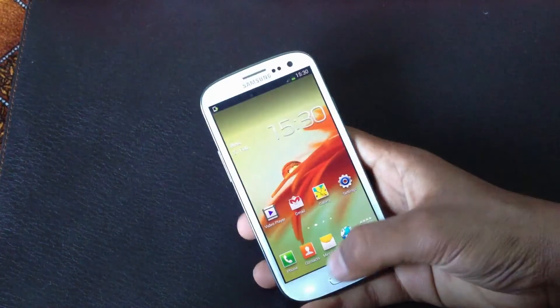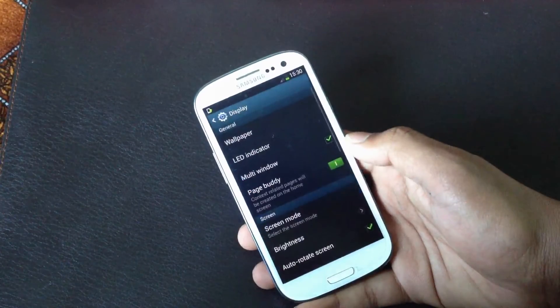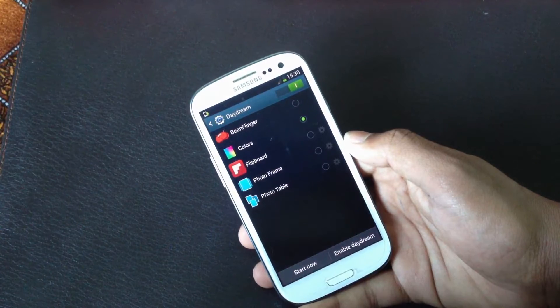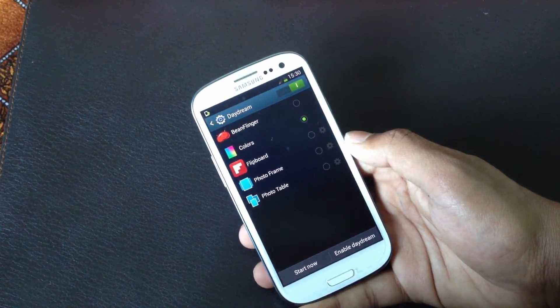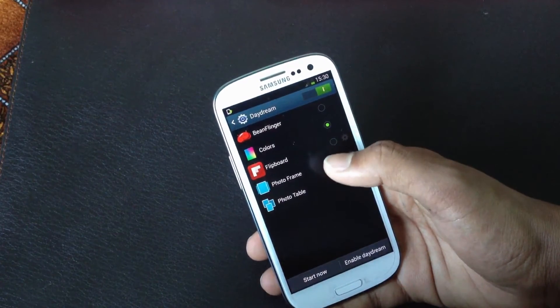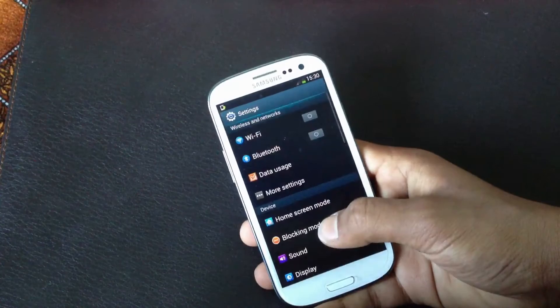In the Settings menu under Display, you will get the Daydream option, which is a screensaver you can enable while charging or docked. You can choose between Blink, Finger Flip, Board, Photo Frame, or Photo Table.